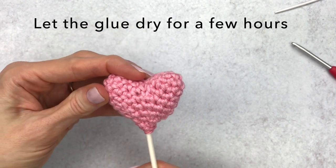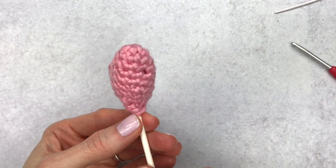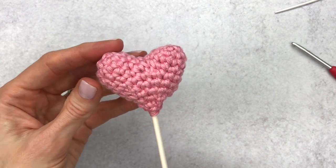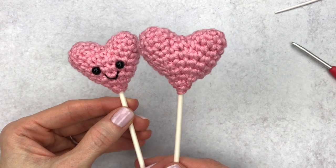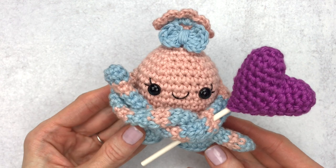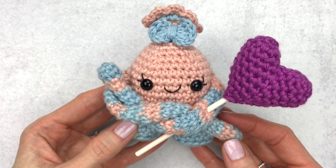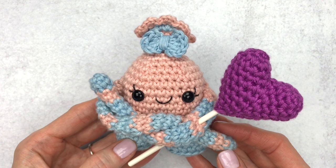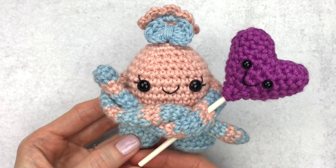Give your lollipop stick a few hours to dry. Between the glue and the knot, the stick stays in place really well. I would not give this to a small child just in case the stick comes out — not recommended for anyone under three. Here are the finished hearts — you can make them smiley or keep them plain, both look great. Here's the mini monster from my crochet along last week; there's a link in the upper right corner, and she looks pretty cool holding a heart stick. Thank you for hanging out during this tutorial — if you liked it, please give it a thumbs up and subscribe for new tutorials and crochet alongs.